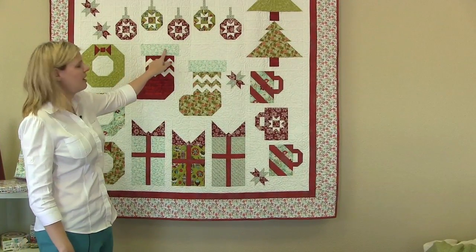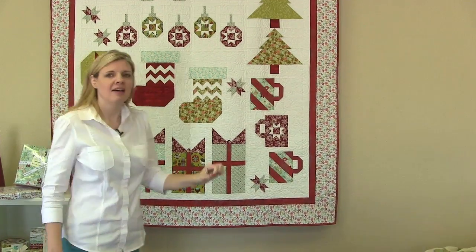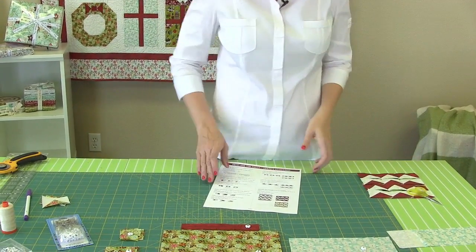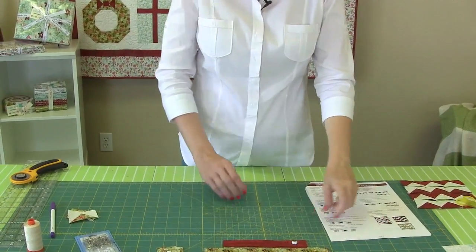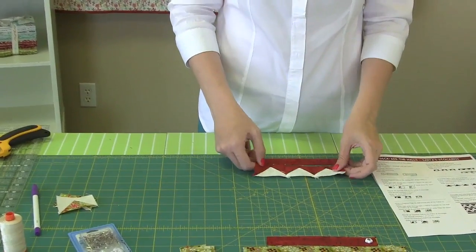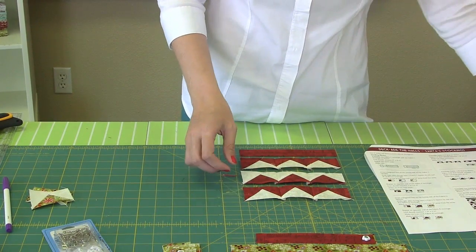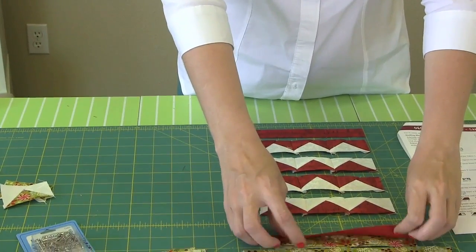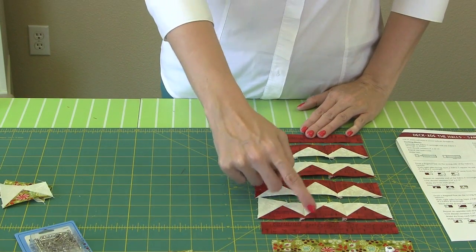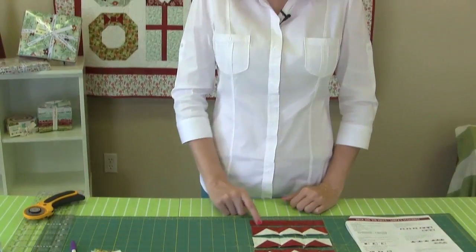Now we have our cuff sewn, and we're going to sew this section for the top of the stocking. We've already sewn our rows — four different rows — and we're going to line them up according to the pattern. We'll grab our two M rectangles from our labeled stack and lay our rows according to the diagram. Then we're just going to sew with a quarter inch seam. When we're done, this block unfinished is going to be five and a half by six and a half.